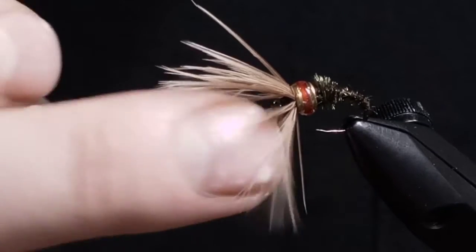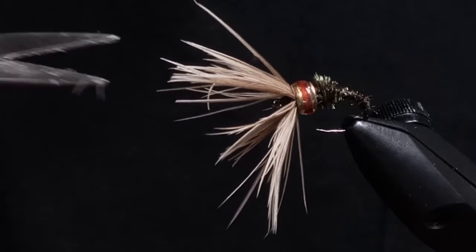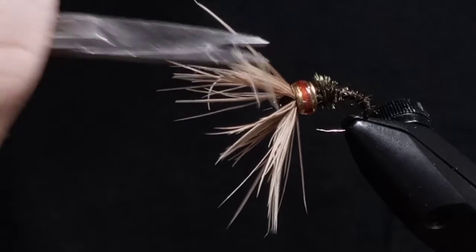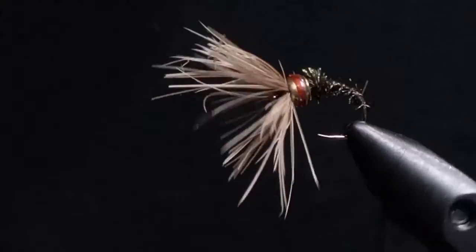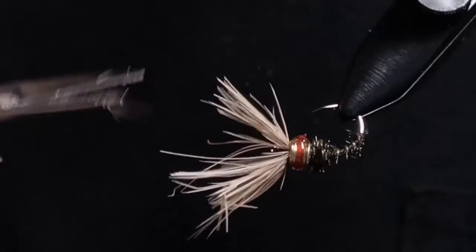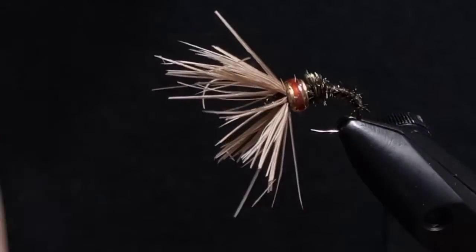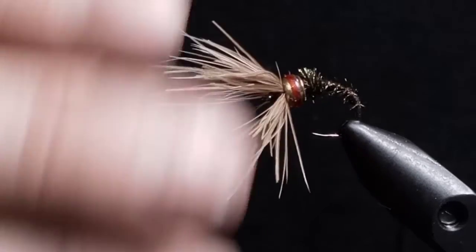Then I trimmed some of the hackles because it seemed a tad bit large for me. Brush it off, and there you go.